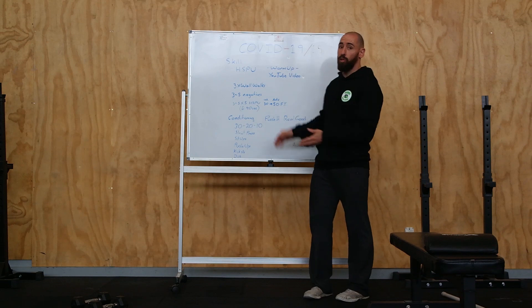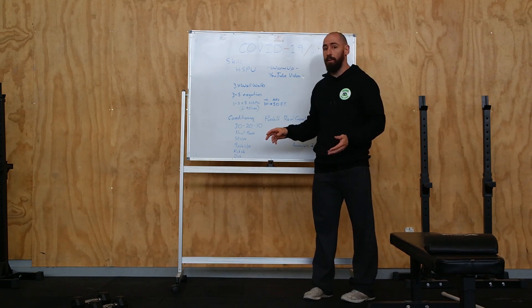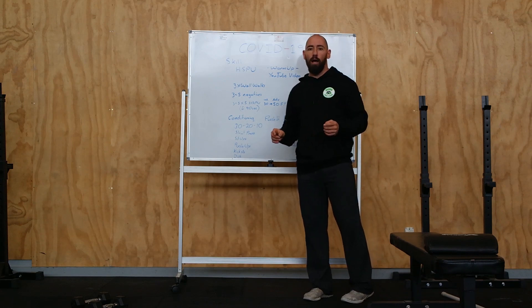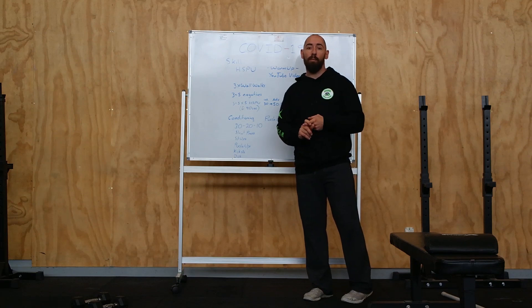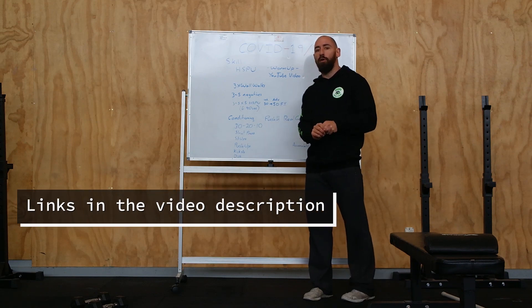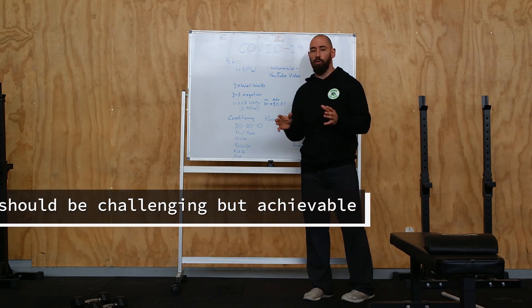We're adding in a strength piece which has got a nice big gymnastics focus. We're going to be working on our handstand push-ups. We've got a couple of videos on our YouTube channel — one is the shoulder warm-up video, check that out and follow along for your shoulder warm-up, and then there's the handstand push-up video with Kyra. Follow along with that to figure out what scale you want to use for this piece.